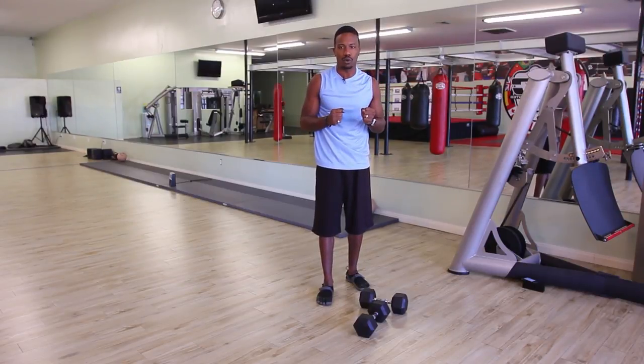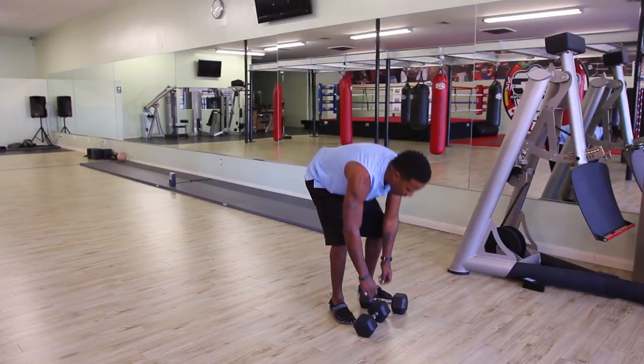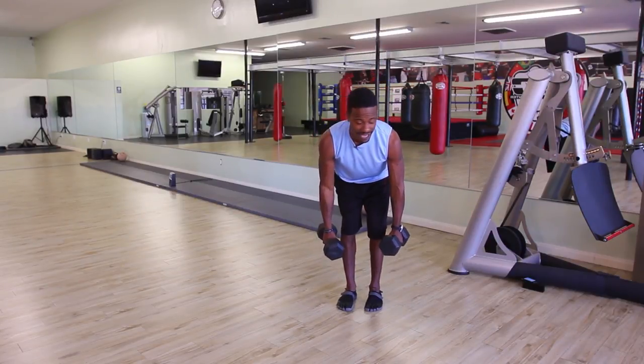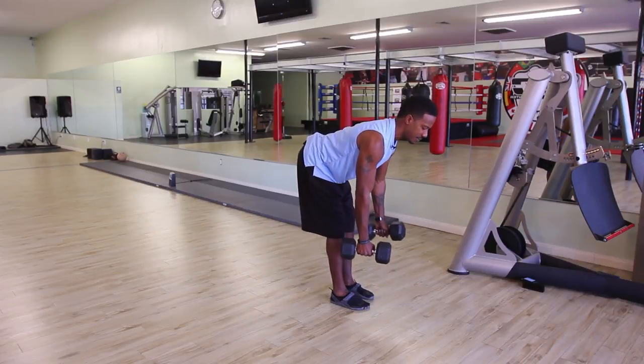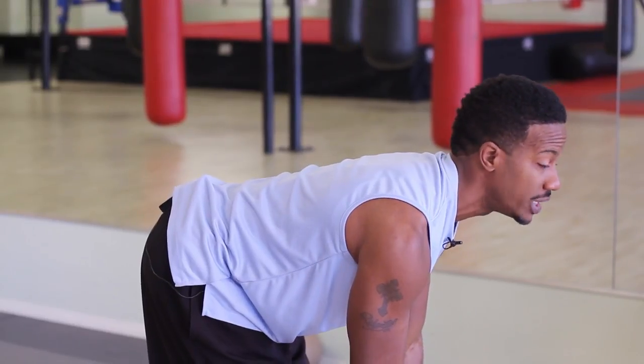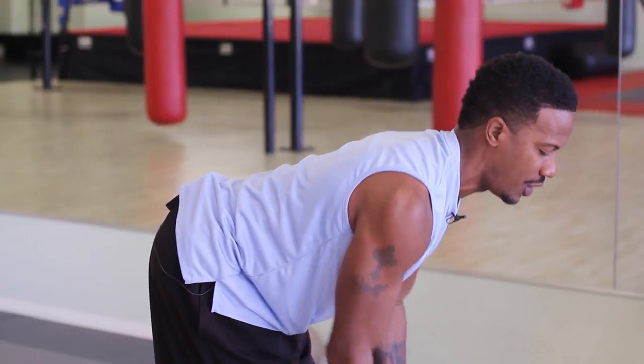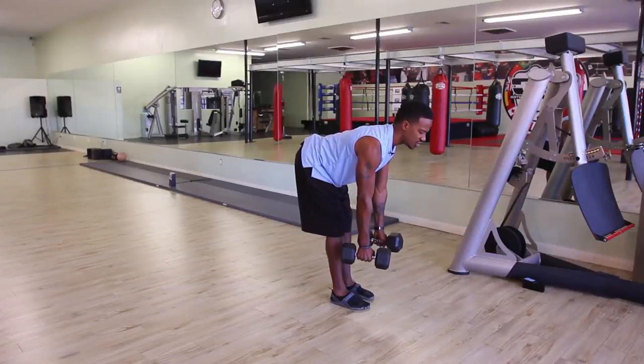Take both dumbbells and bend over at the waist, keeping the back flat. We're feeling a stretch in the hamstrings as well, and we're going to pull with both arms together — this is a double-arm back row.